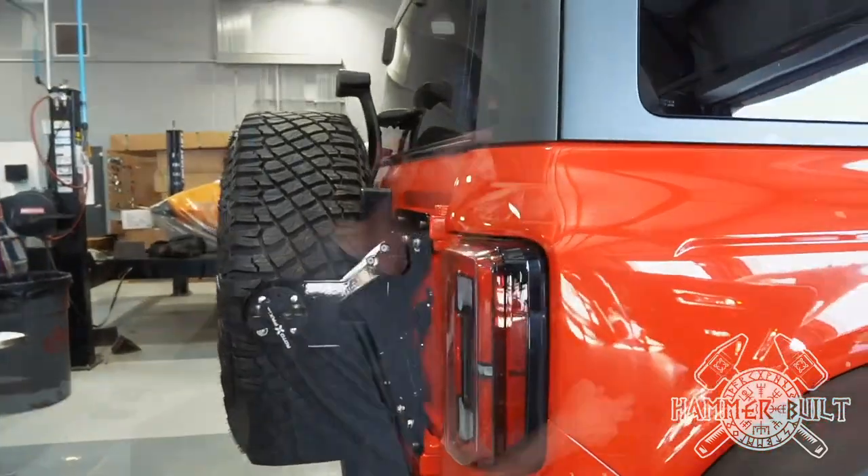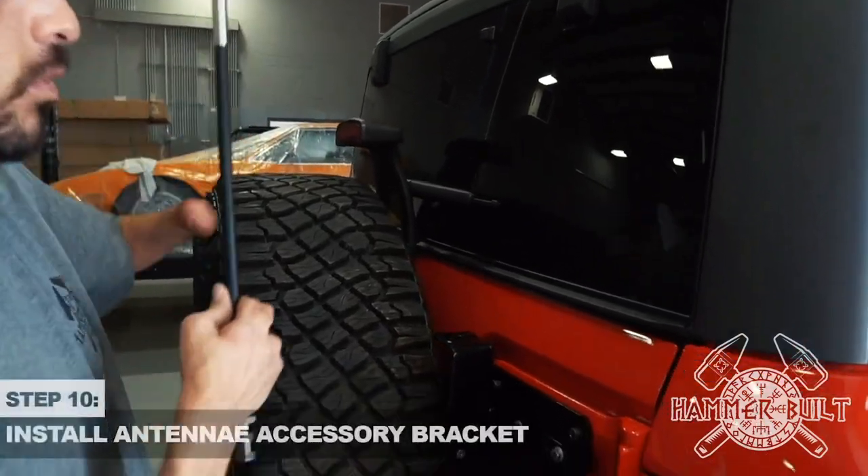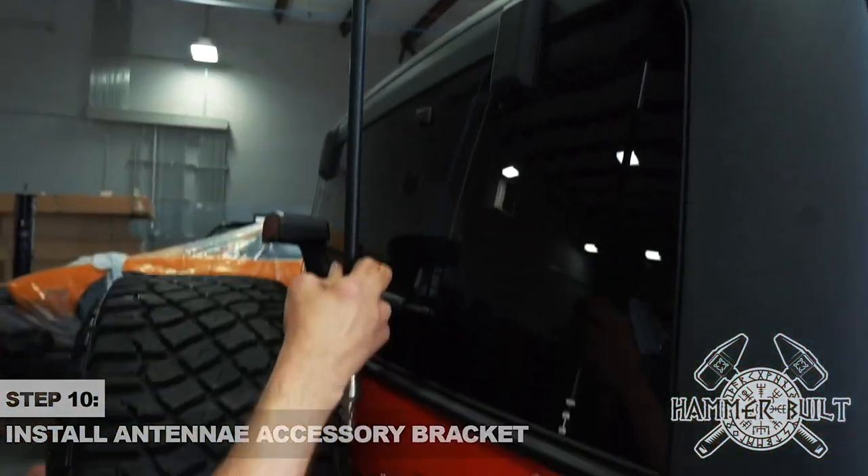The last step of the install is to attach your antenna, flag, or chase light accessory bracket. We're using a WeBoost antenna on ours and we're going to show you how that looks and how that fits.